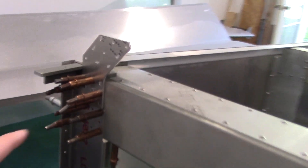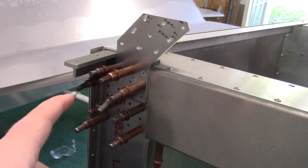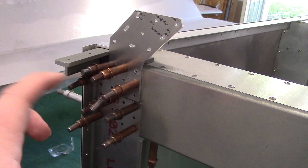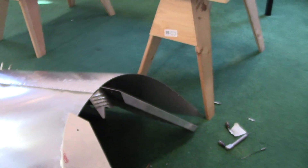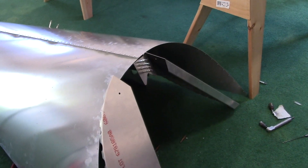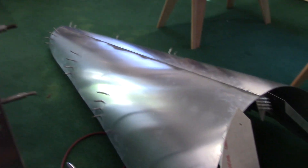The nice part is these are completely pre-aligned, so you can basically just put them in place, Clico them, and drill them right to the proper size. The other piece I went ahead and riveted in behind the Clicos. My wife will get back in a little bit and we'll go ahead and pop the turtle deck back on and see how it looks.